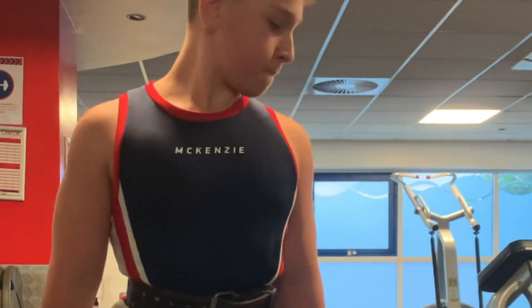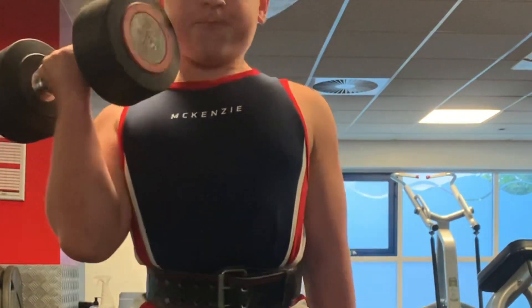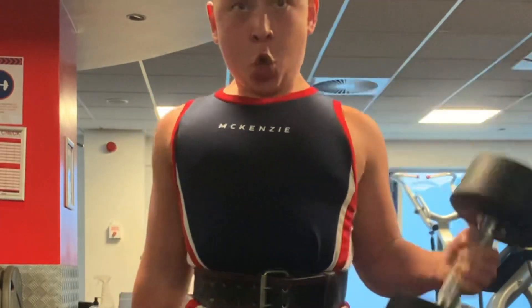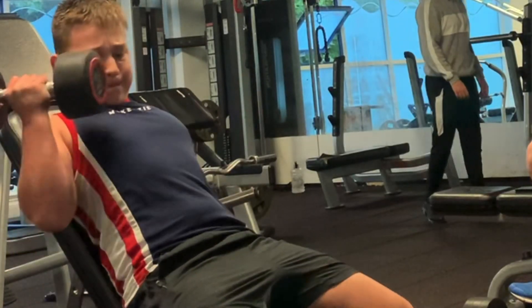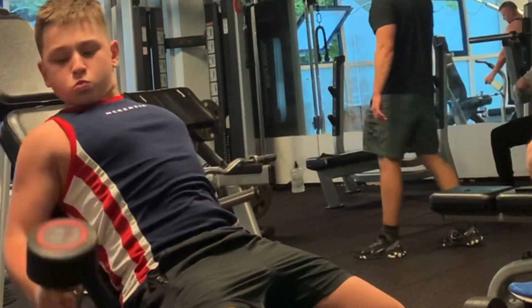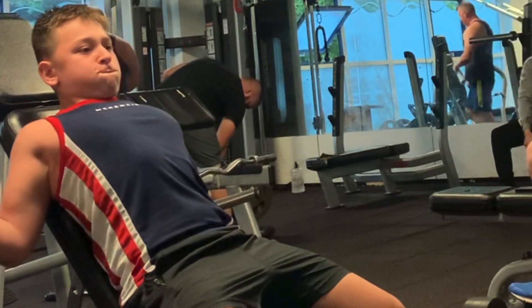Suffer set right here boys, full on suffer set — I think I went to failure on this. When I train biceps I tend to go a bit lighter seated because there's no swing, keep it strict and do higher reps for hypertrophy, so I do more seated because of that.